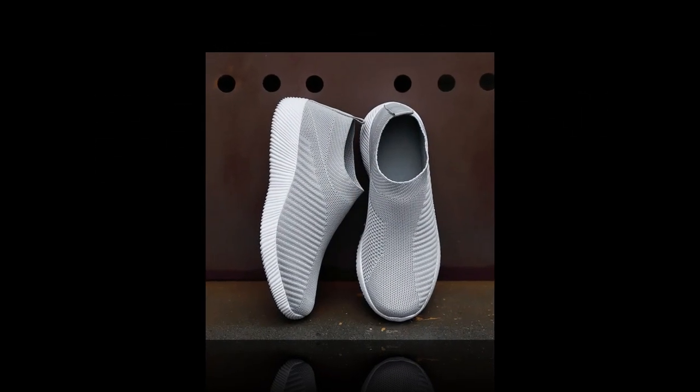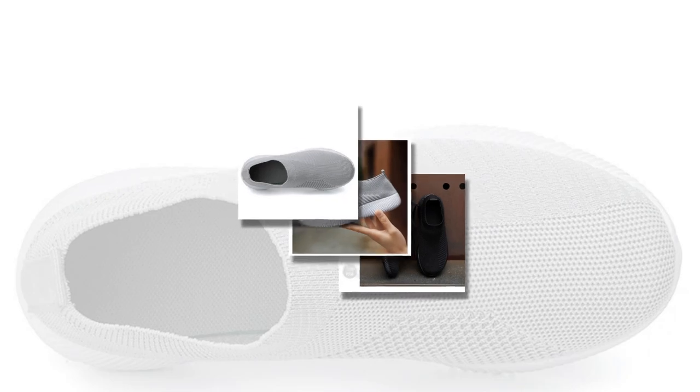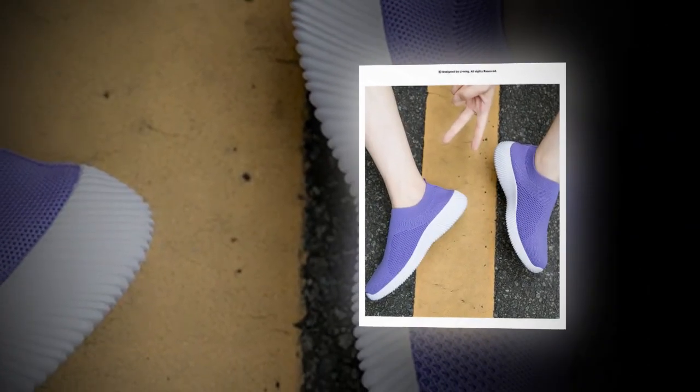Another great thing about these shoes is that they come brand new and beautifully packaged. It's always a joy to unbox them and see how well made they are. The seller also offers a 30-day return policy, so you can shop confidently knowing that if there's any issue, it will be resolved.